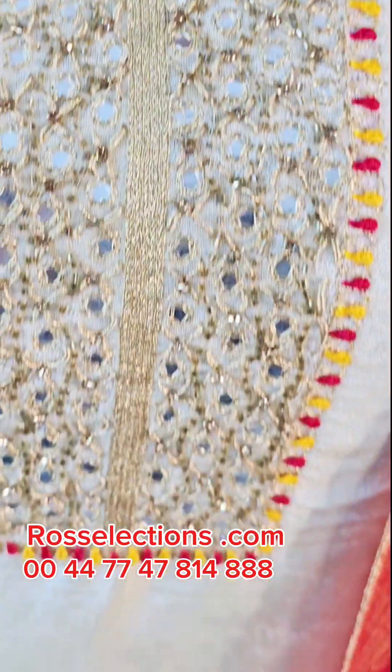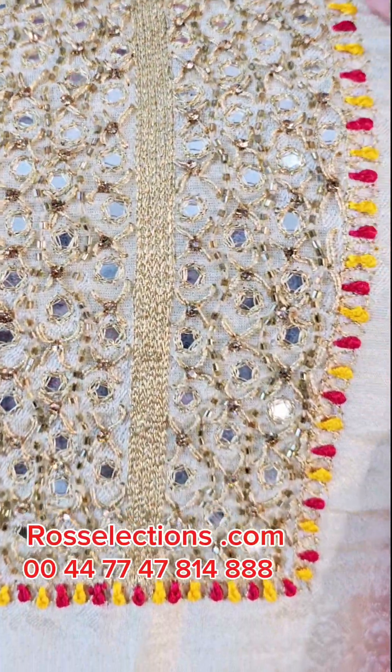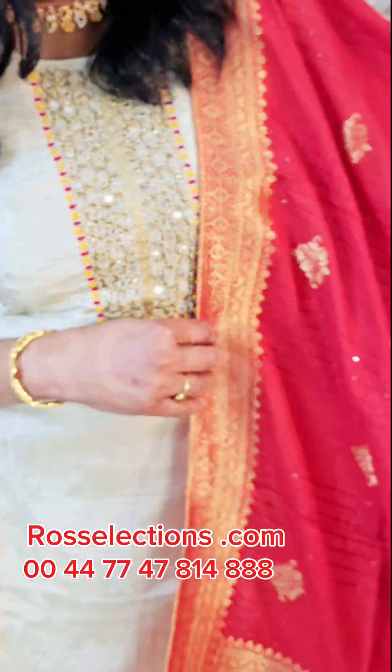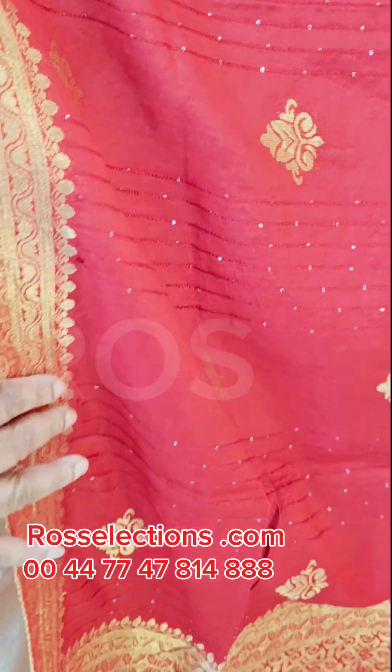You can see it on the neck — it is fully handworked. There is thread work, mirror work, and beads work. This is a good fabric with a good lining. It is a beautiful Banaras.